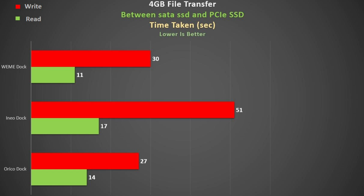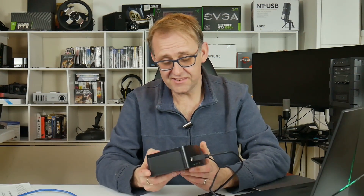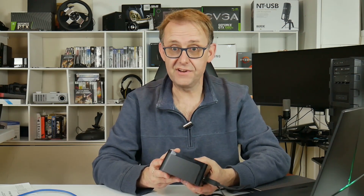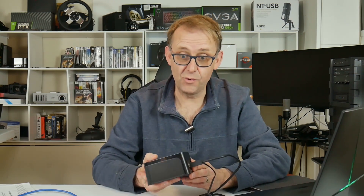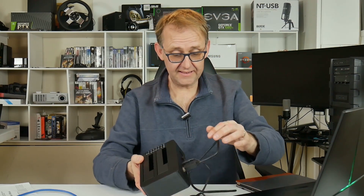All in all, it's competitively priced at $38. I like the cloning option — it's great — and it's the fastest dock I've got. It accepts two drives and I think it's going to be added to my regular stack of tools I want to use. I hope you found that useful. There's an Amazon affiliate link in the description below if you want to pick one up — only $38, not bad. Thanks for watching!